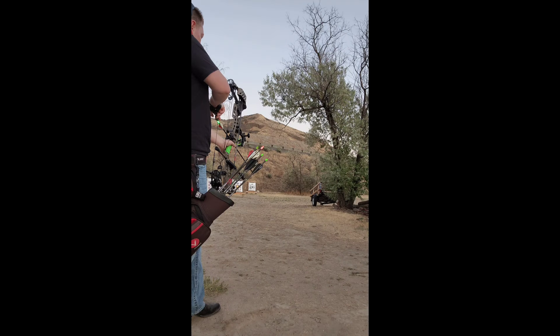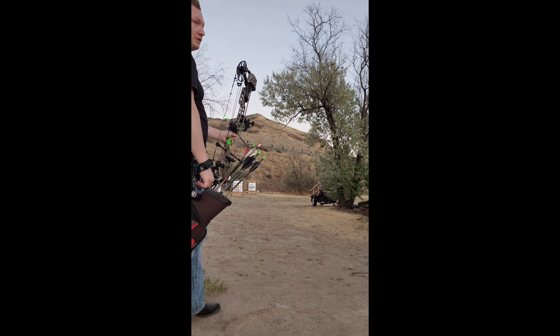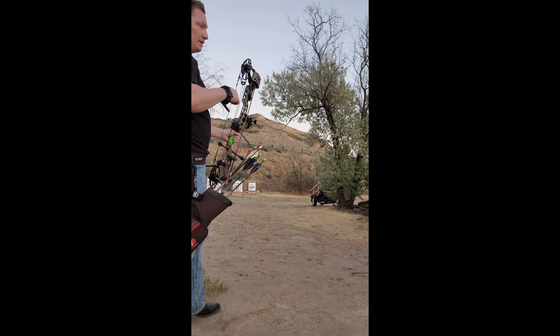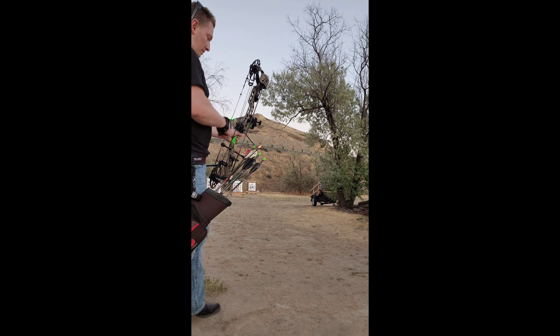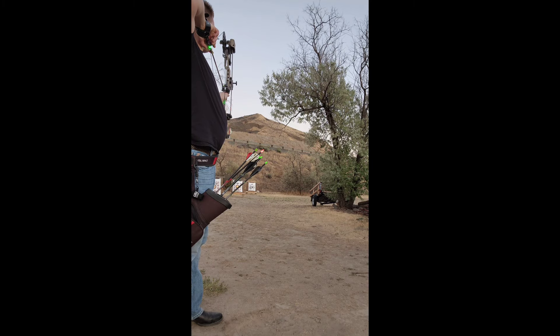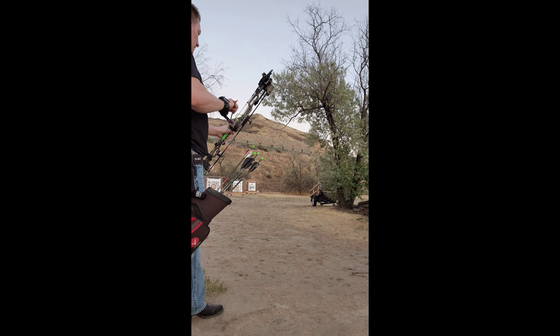So I'll shoot a couple of arrows and then talk about some more stuff. I'll be able to wrap my finger or my thumb around it. I've been trying to figure out what release I can shoot this Matthews with, because it doesn't have a solid back wall from what I've noticed. At first it wants to lurch forward when I'm shooting a hinge or a thumb button, so I can't relax. But what I've noticed with a trigger release or an index release is I can get this bow back to full draw and it doesn't seem like I'm fighting that release, and I can still execute a good shot.